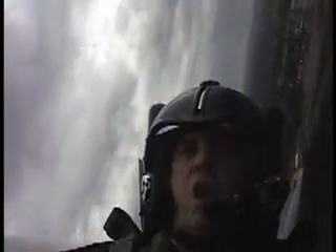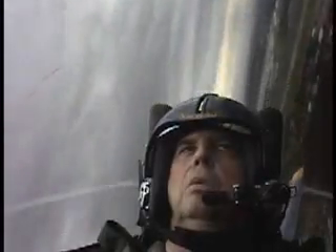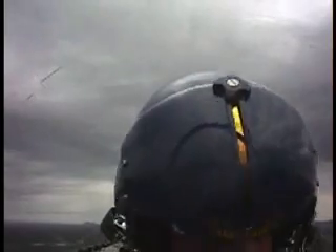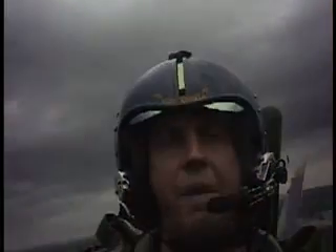Here we go. Take a deep breath. Legs, those legs. Wow. That was a long one. That's a 374.